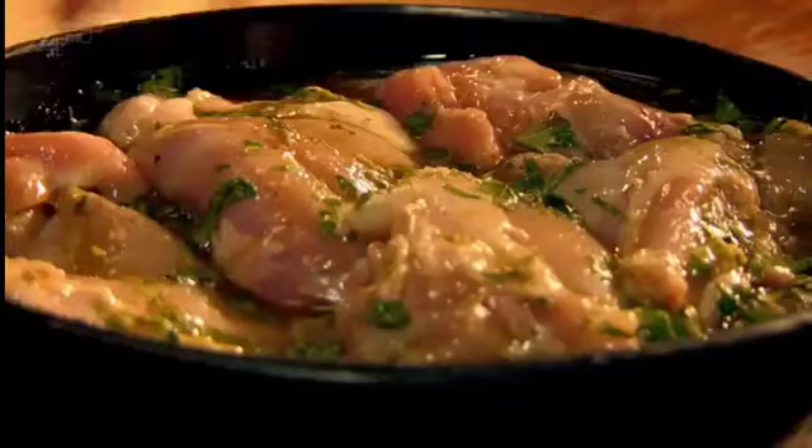Pour over the chicken thighs and leave to marinate for up to two hours. To cook, griddle on a high heat to get wonderfully charred meat.